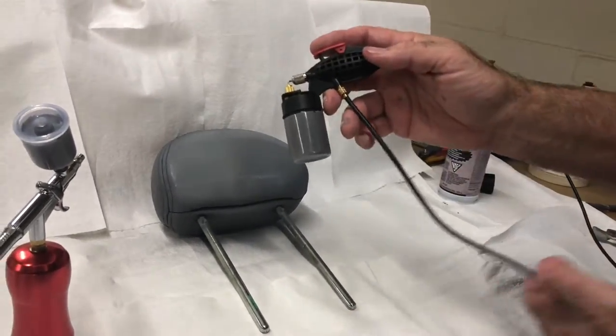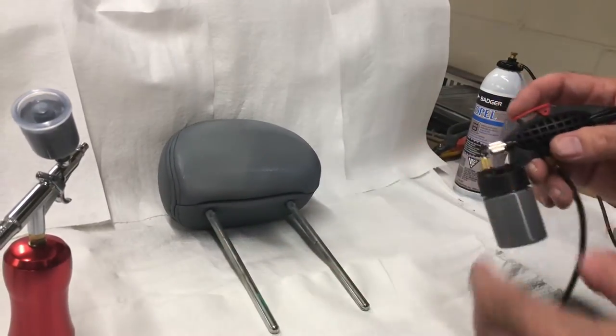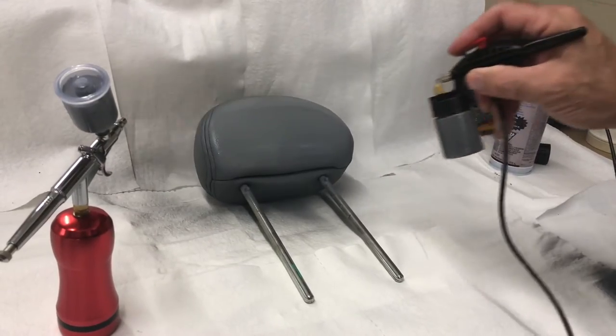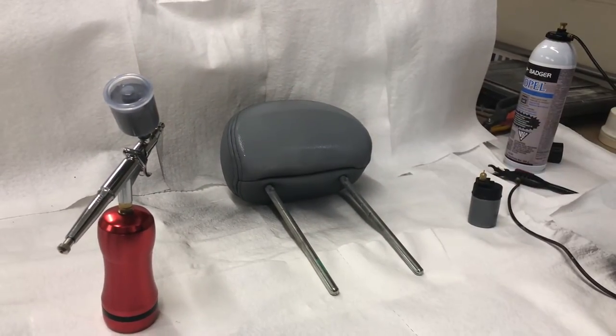The problem with this is you have cords — either canned air or a compressor. It's not as portable, so you're going to get more of a wider spray pattern and can cover a larger area. That's the main difference between the two types of airbrushes that we have.